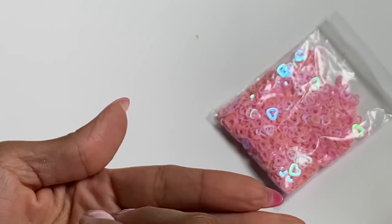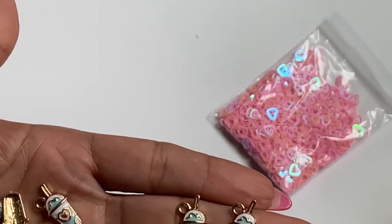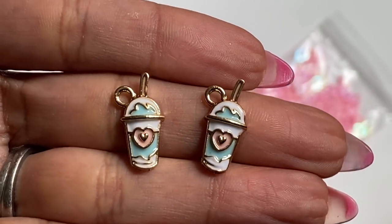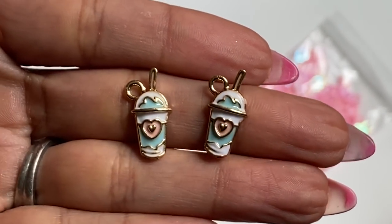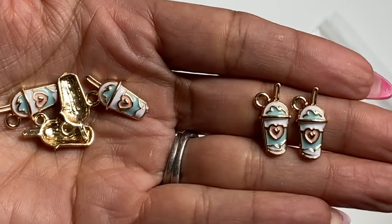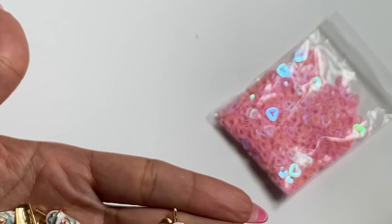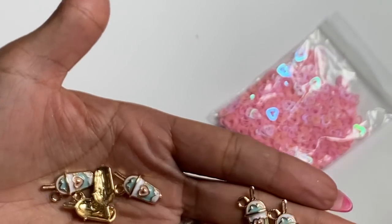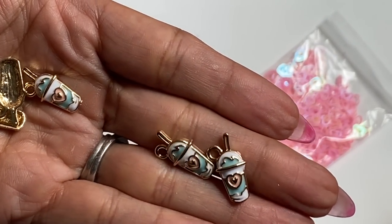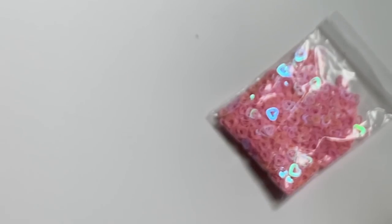I do have a few charms that I got in. These ones are so cute — they are mini coffee cups or frappuccino cups with a tiny little heart, and they're pink and teal. I just thought they were adorable and I got a bag of them, probably a set of maybe six to ten.